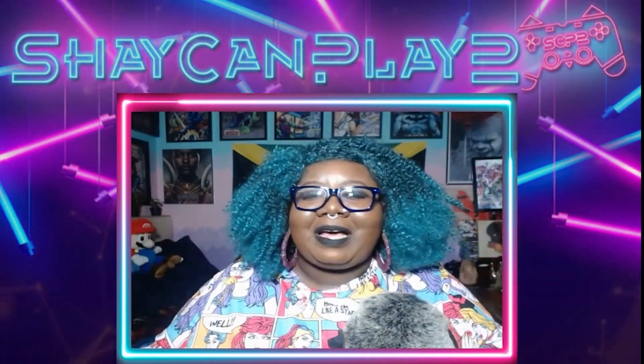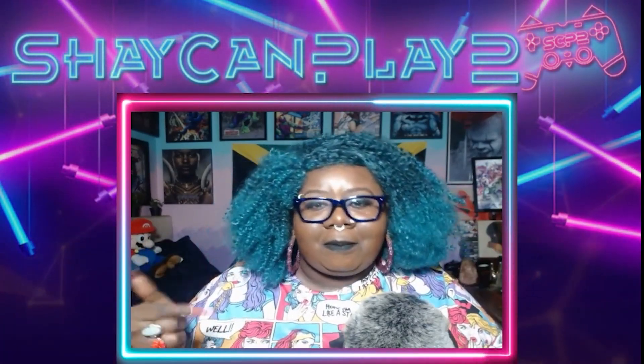Hello everyone! Welcome back to this channel. If you're new here, welcome. I am Shea.